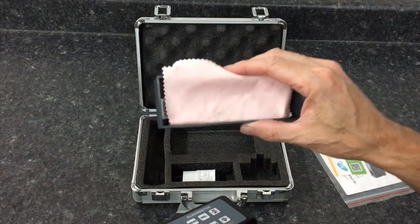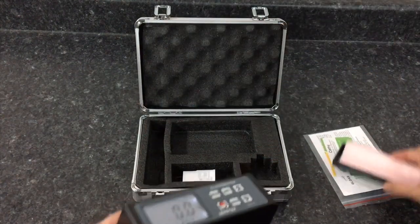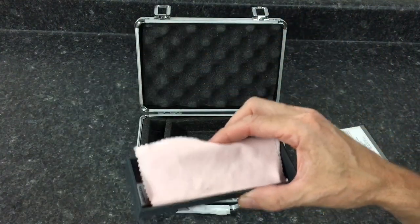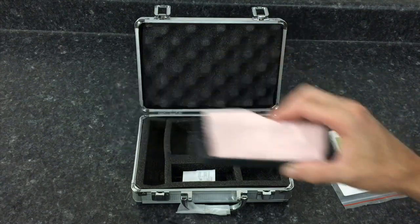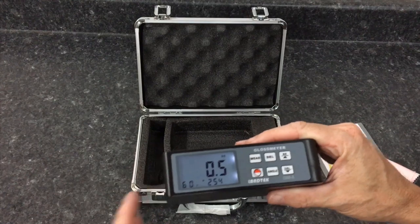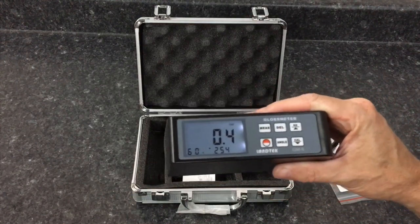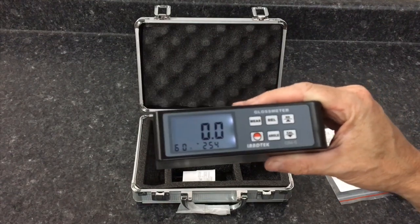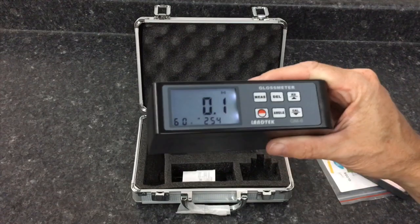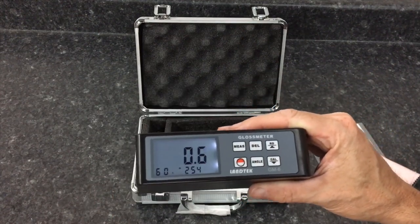Keep the calibration unit clean — as clean as you can possibly get it; they supply a rag for that. The second key is to keep the unit fully charged. A fully charged unit is going to be the most accurate. Do your calibration every time before you use the unit, and if you're making multiple measurements on different substrates, calibrate before each one. Keep it fully charged and you'll have a very nice unit to work with. They come in 20-degree, 60-degree, and 80-degree versions. I'm used to what the 60-degree tells me, so that's what I use most.